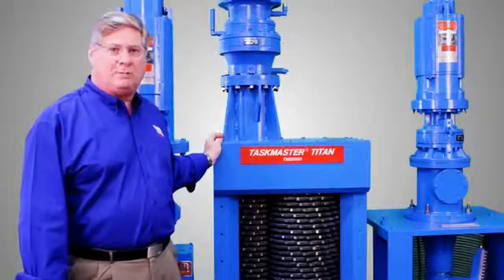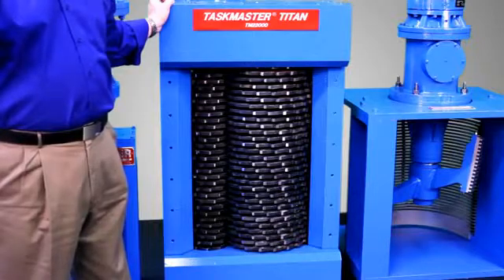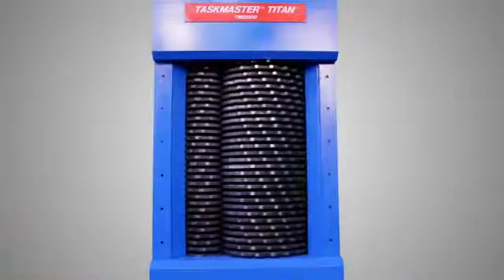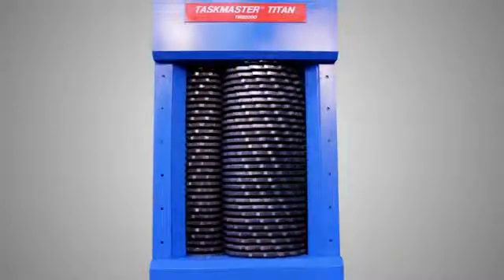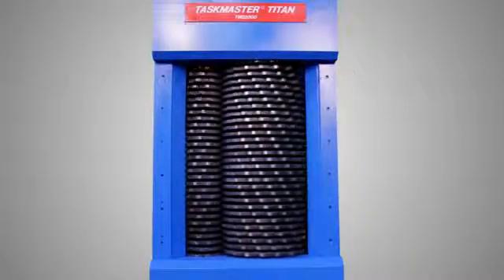Next is our Taskmaster Titan. This is the only unit made that combines twin-shaft cutting with an open design for high flow. The Titan has one cutter stack much larger than the other. As a result, the Titan has a high percentage of open area so it processes more flow without using more power than traditional grinders.